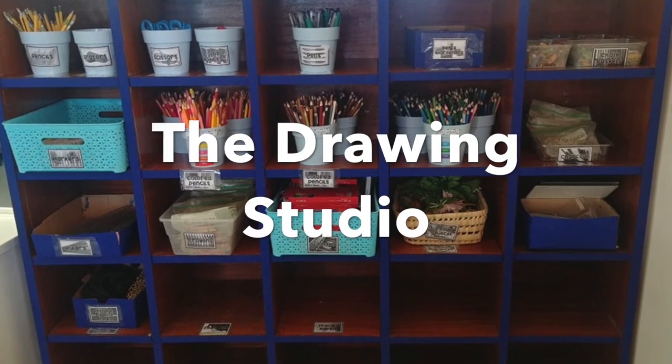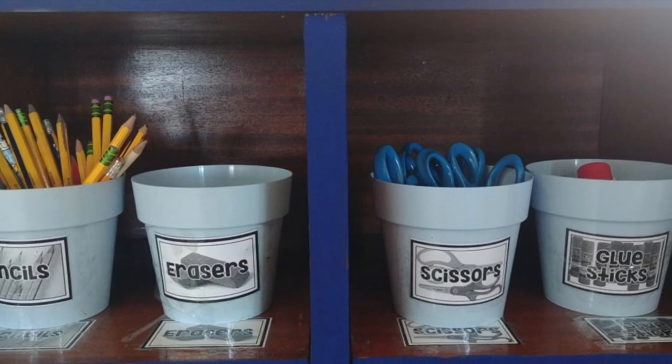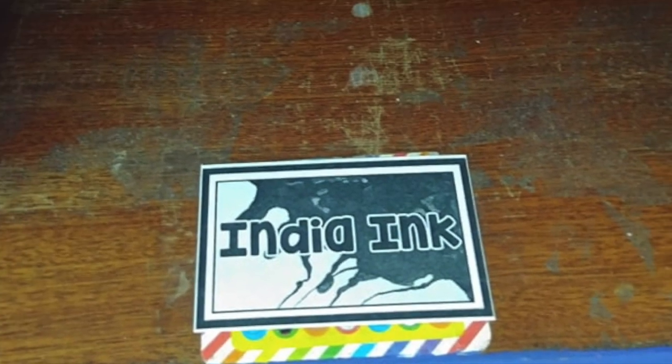Welcome to the Drawing Studio! Every studio has pencils, scissors, and glue. You can look at the Drawing Studio to find the rest. Some things will be coming later.